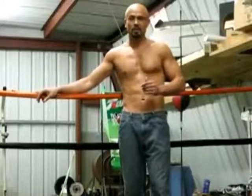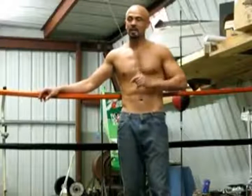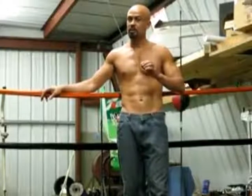Hello, ladies and gentlemen. Welcome to the pillar of truth on health and fitness. Today, we're going to attempt something pretty unique — it's called the Superman push-up. It's considered the hardest push-up in the world to do.